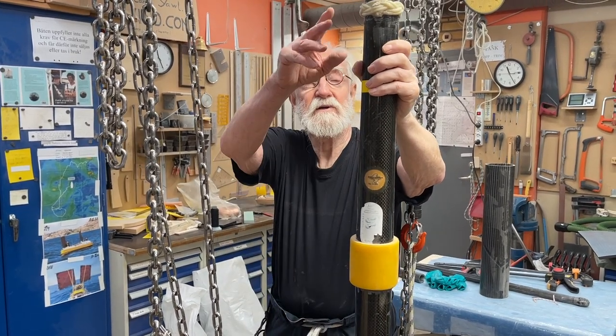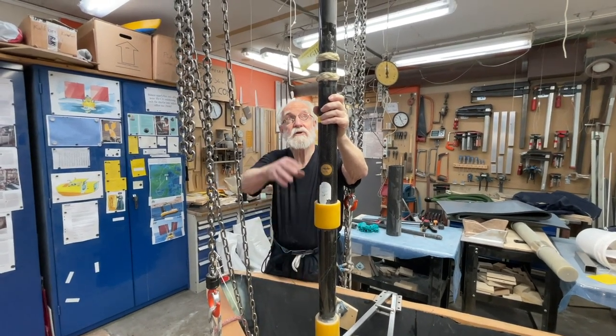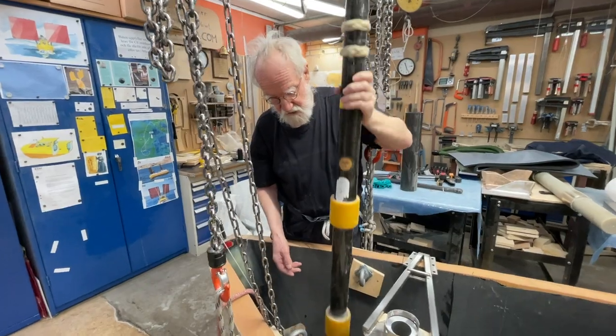Hello friends. I'm going to put a mast, but the mast is going to be fiberglass, and it's going to be much higher than this. Inside the mast, I'm going to have an antenna.